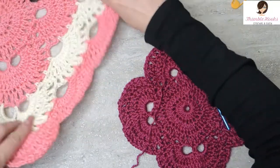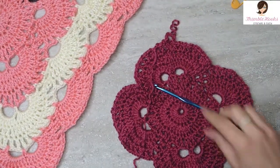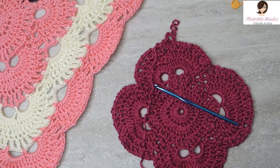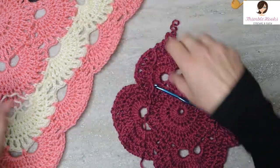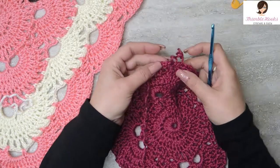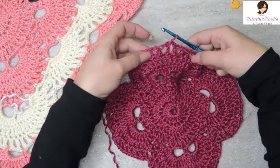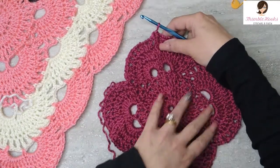That's how you're going to increase every time you go around. So what we're going to work on is the cream color right here, and we're going to change our color to white. So first, we start off with changing colors. Remember, we just finished round 7 and we did a little slip stitch right here to close up this part of our corner.